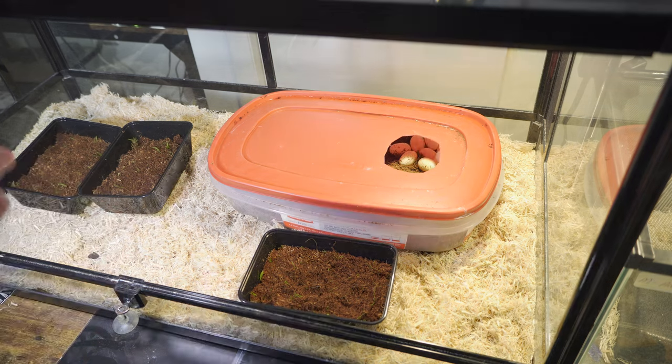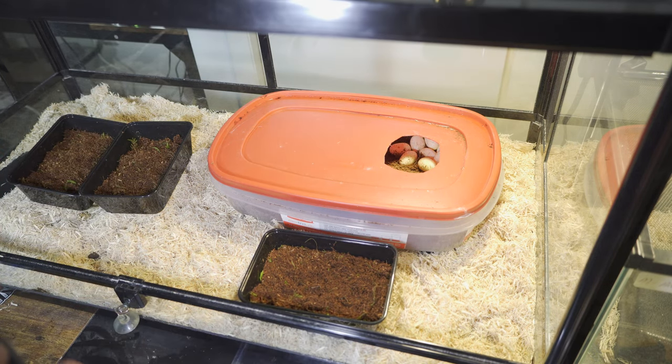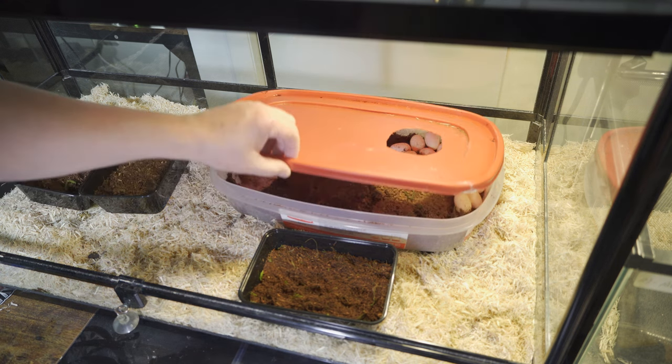Alright everybody, we've got three egg tubs here — one, two, and three. It's going to be over 20 eggs. I think it's 23, 24, maybe 25. I haven't counted, but I did take Autumn out of here and I put her in a reserve tub — just for her to chill. I put a bowl of water in there and I'll feed her in a few hours. Give her a nice meal for producing this many eggs.